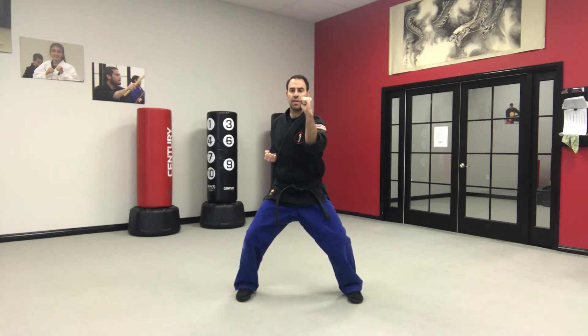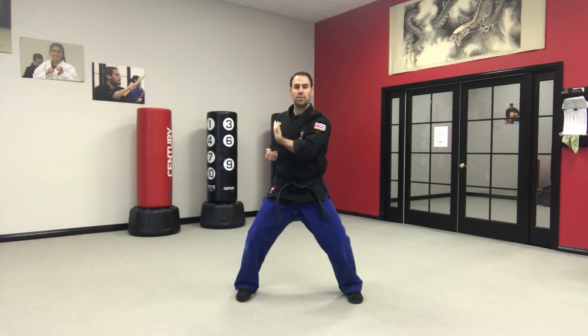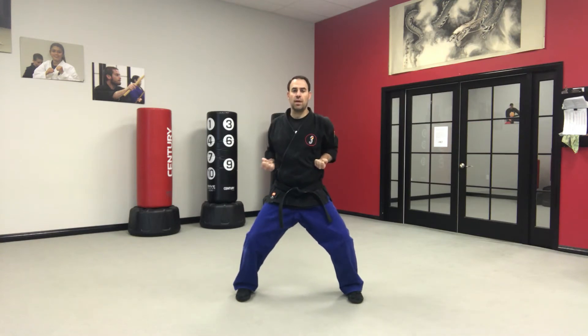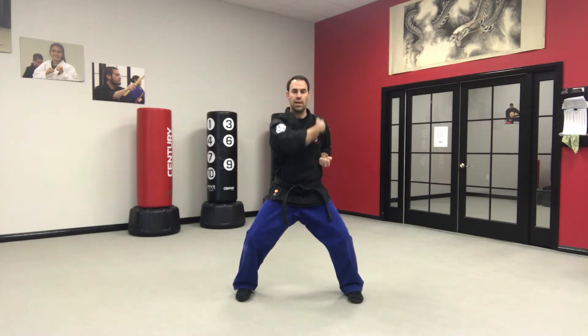Number three comes up to the side, across the body, and as the arm gets to the center line of your body, turn the arm but continue to bring it across so it ends up in line with the opposite shoulder. Number four is the same thing — come up to the side, bring the arm across, and once the arm reaches the center line of your body, turn the fist and continue the arm just a few more inches over so it's in line with the opposite shoulder.